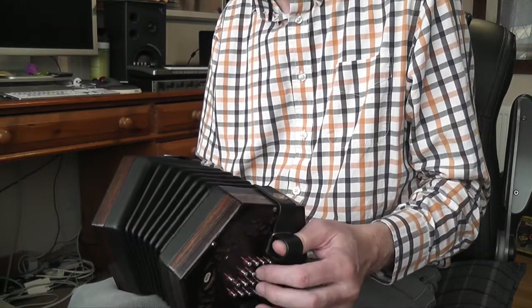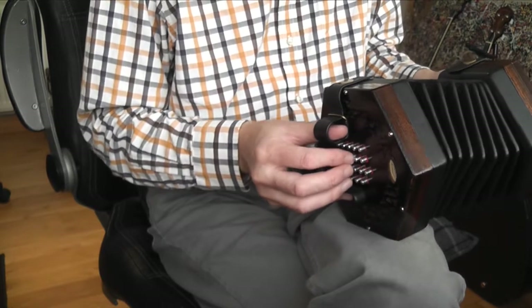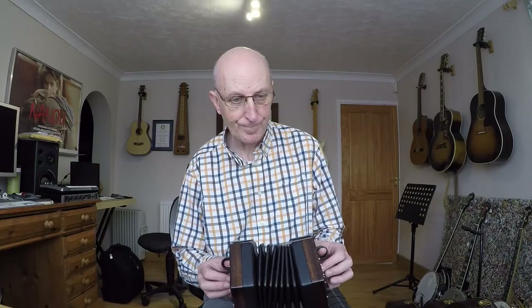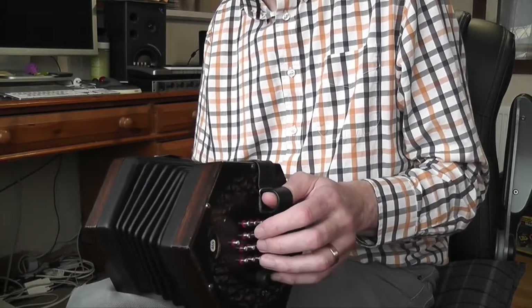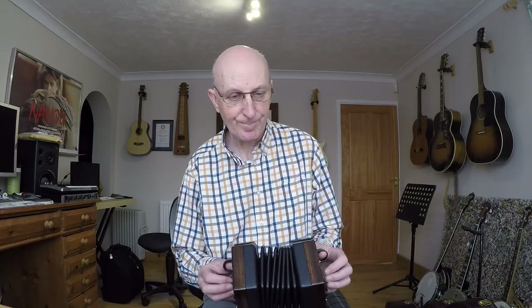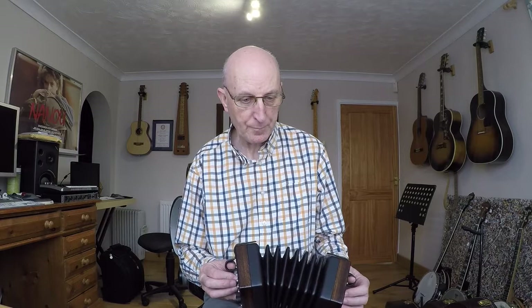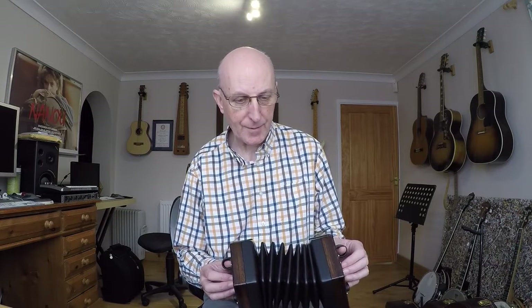Those first two bars I tend to pull out for two bars, and the next bar I close the bellows. So again you've got that B, A staccato, and this lovely long run starts at the end of bar three, then the first bit again, and then again a lovely long run to close the bellows.